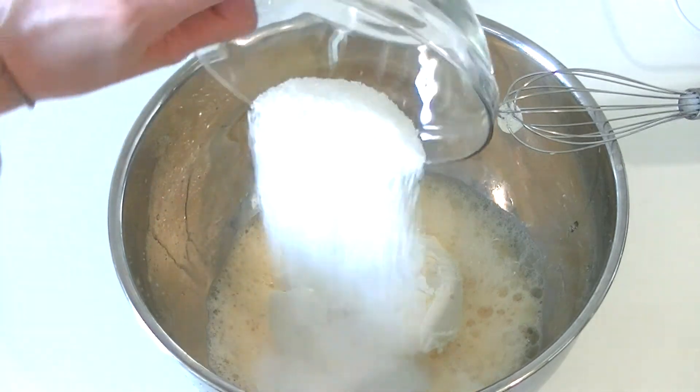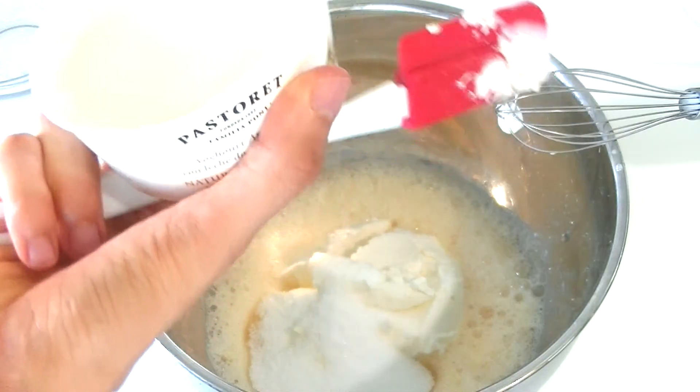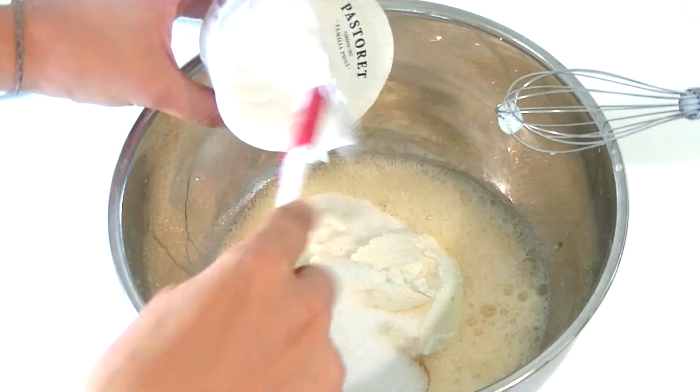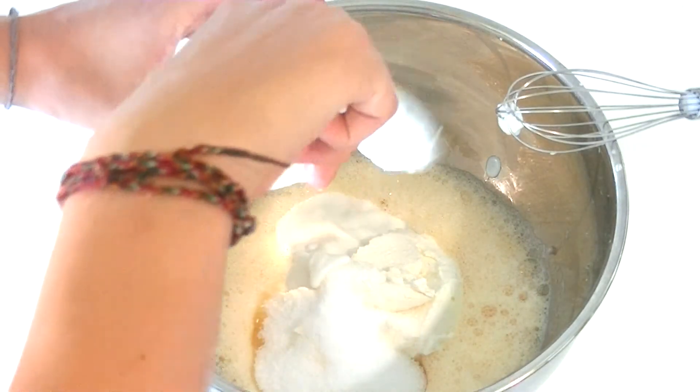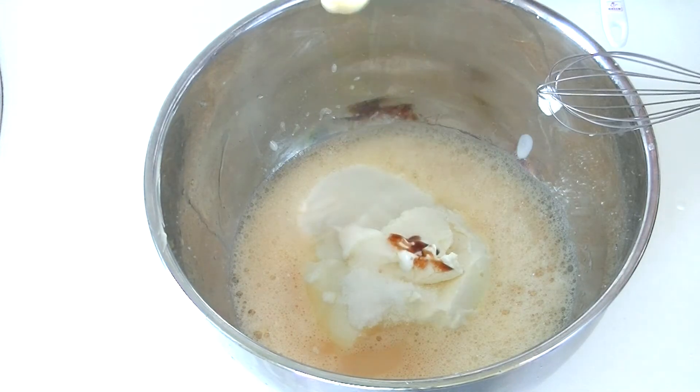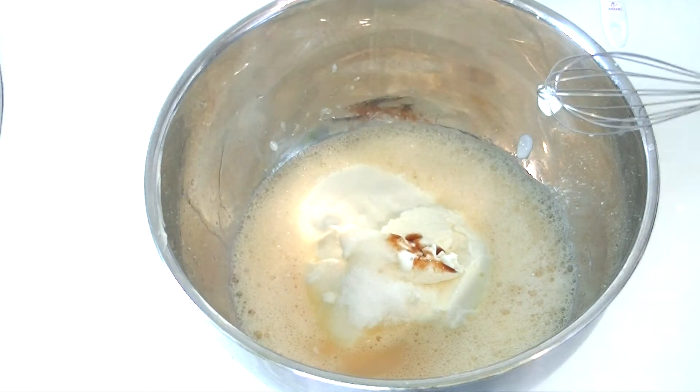Add the xylitol — you can also use coconut sugar or stevia. Then add the yogurt.